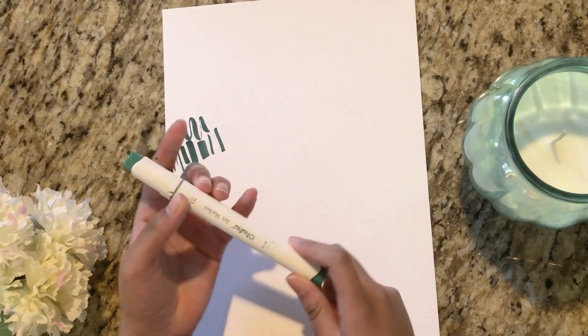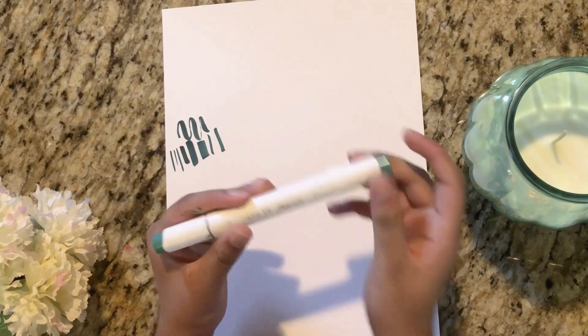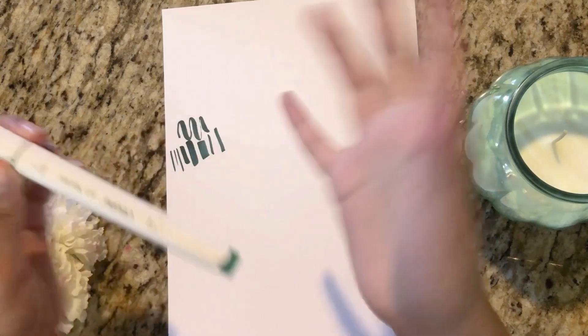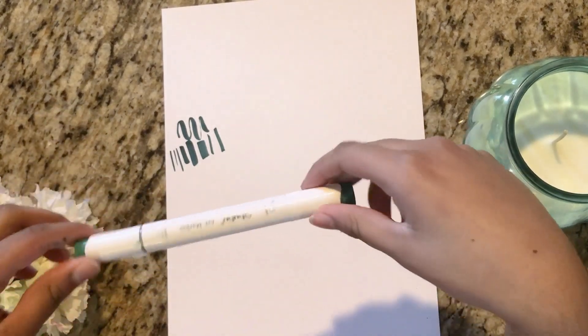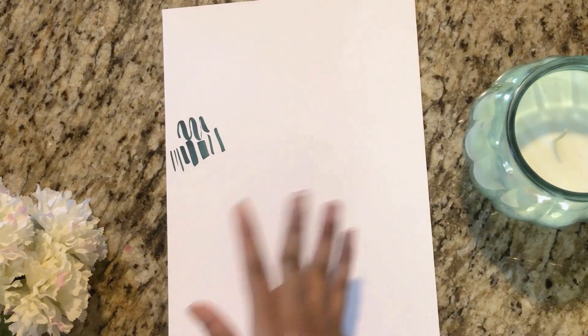Which side is better for blending? I would say the brush tip is better for blending. When you're blending with the broad or chisel tip, it tends to get kind of streaky. That's why I love the brush tip — it has a thin tip which I can use for filling in small spaces. Now let's try blending.